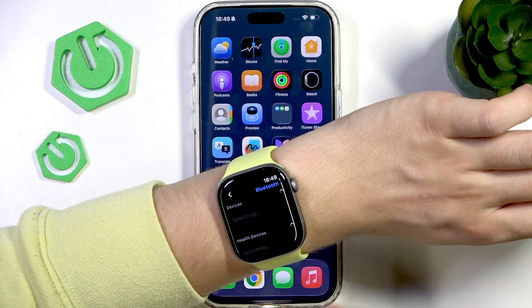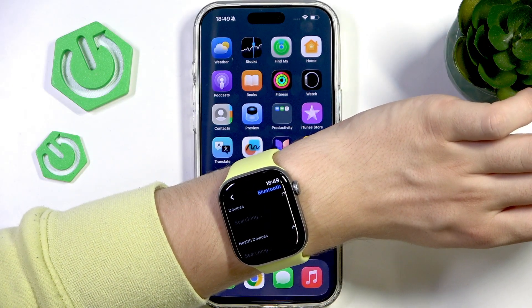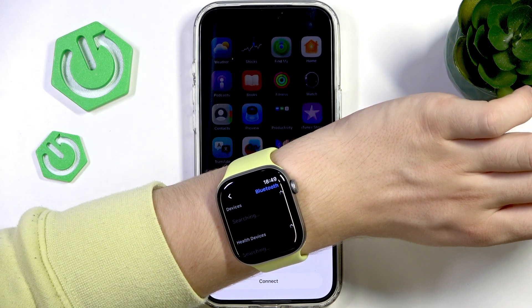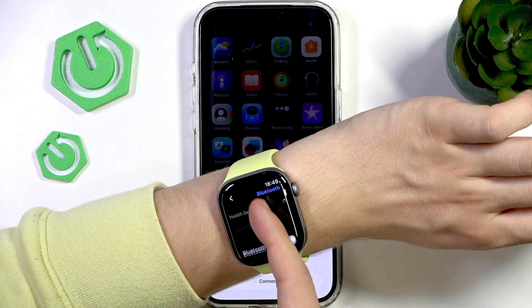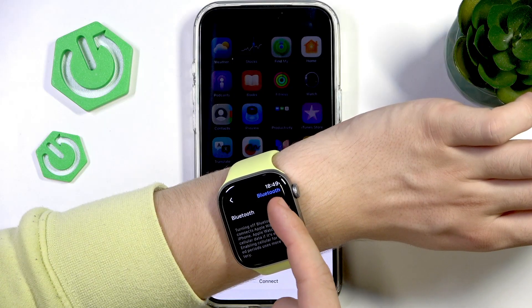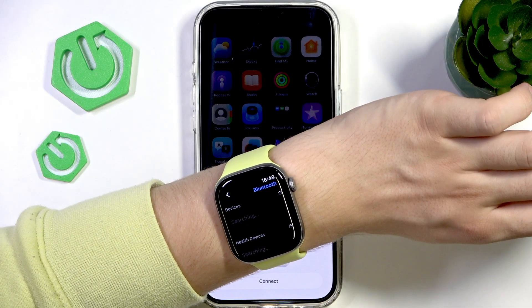It'll start searching for devices. I'm going to put my AirPods in pairing mode, which is just opening the lid. I'm going to try pressing and holding the back button until they start blinking, because now I should see them right here. Let's try disabling and enabling Bluetooth — maybe that will help a little bit.